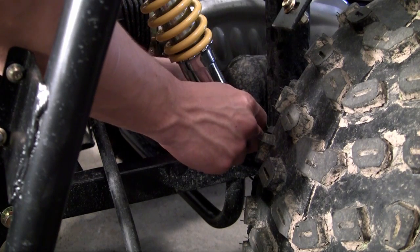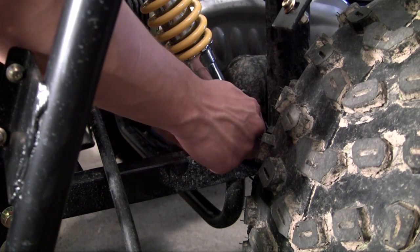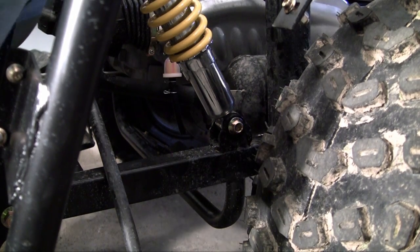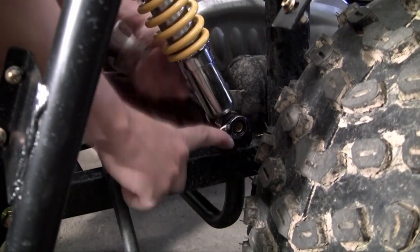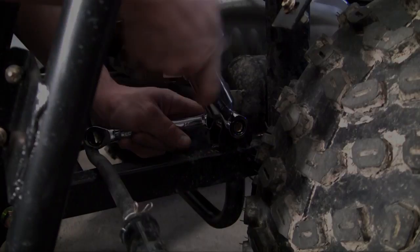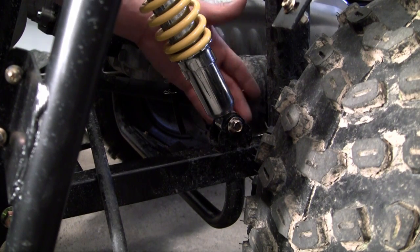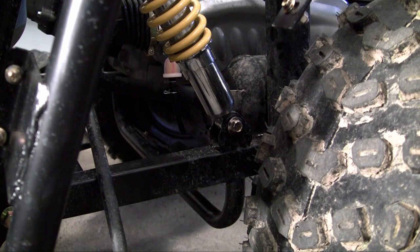Now of course hand tighten this. Just grab your two wrenches and it's pretty obvious what to do from here. Now that your strut is securely bolted to the bracket on the frame, all we have to do now is go ahead and bolt in the top part and we'll be good to go.